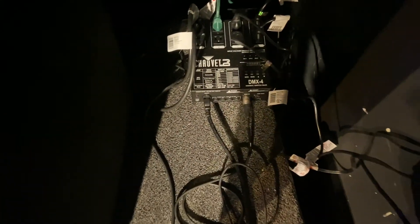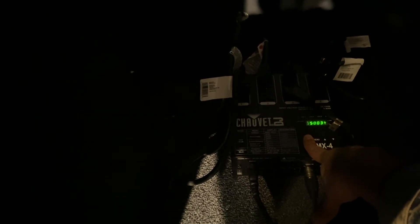Come over to the dimmer pack. On the left side you'll see a power switch — click that on. It'll go to A0001; make sure it's on that. If it isn't, just give me a call. As long as nobody touches it, it should stay there. If it's off, just press the up or down arrows to get back to A0001. If the mode is switched and it's showing something like P13 or 5003, press the mode switch until you see the A00 format, then scroll to A001.